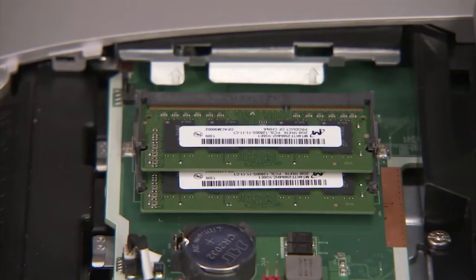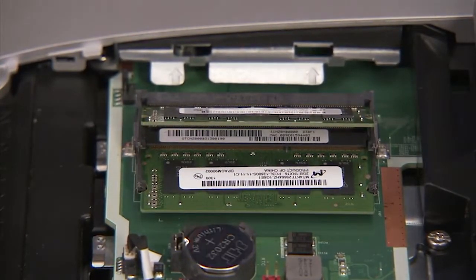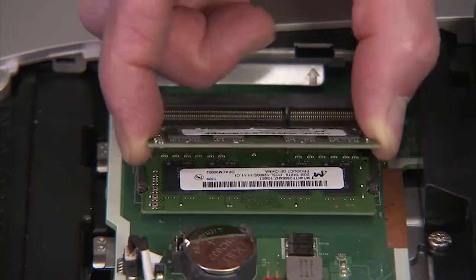To remove the SODIMM memory module, gently pull out on the retaining lever located on each side of the module. The module will pop up from its socket. Pull the memory module out of the socket.